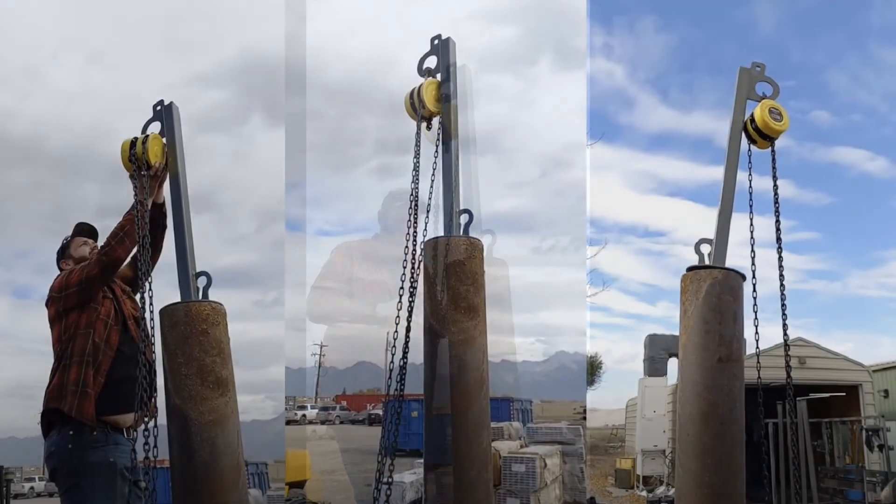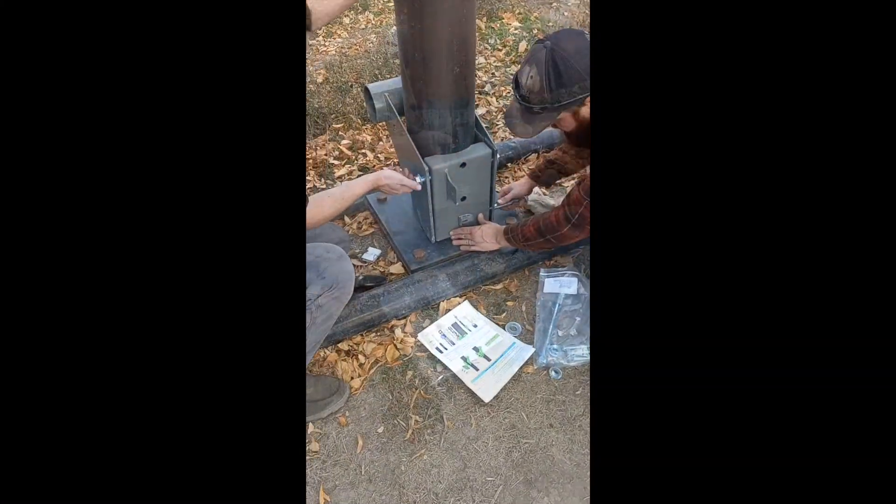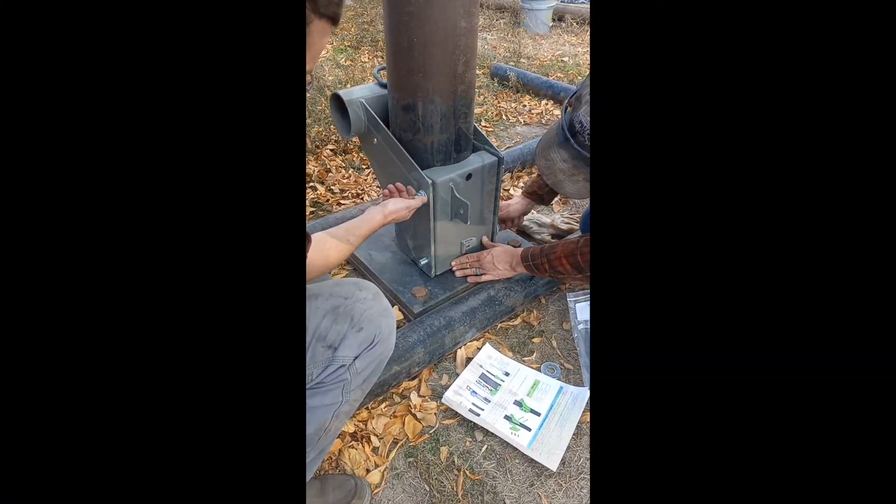Attach the hanging hook on the hoist to the eye of the lifting bracket. Bolt your back plate to the pole cap with the pole in the center.